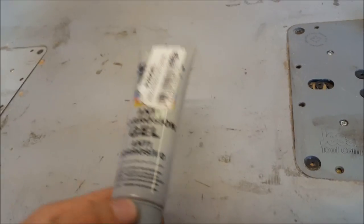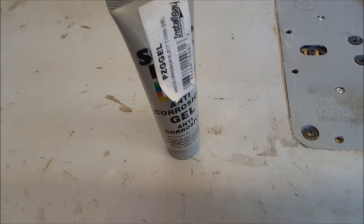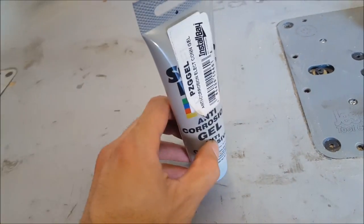Today's example is an anti-corrosive gel. It's pretty much the same as dielectric grease. We're not going to be talking about conductive grease at all — just this type. Conductive grease typically has little metal particles in them, but this type of gel does not.